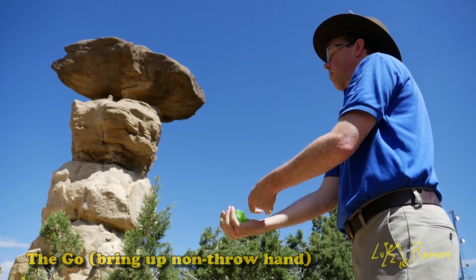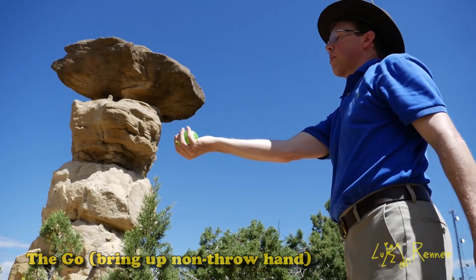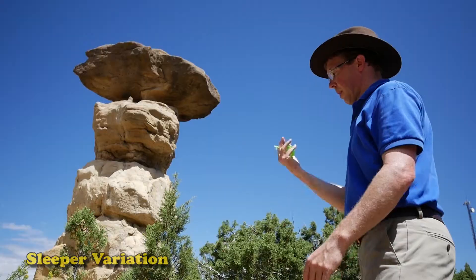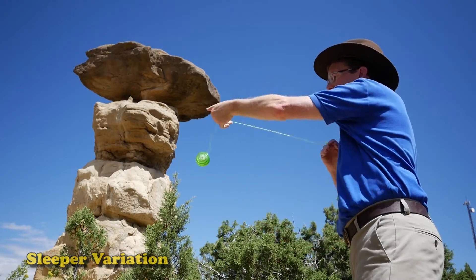There are a couple of different variations for the trick. I'm starting out with the original. If you have a hard time having the yo-yo bind on the initial stop, make sure that you have all the strings right in the center of the yo-yo — that way it has more to grip.